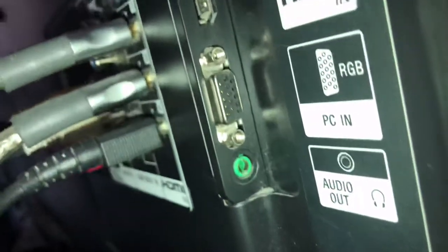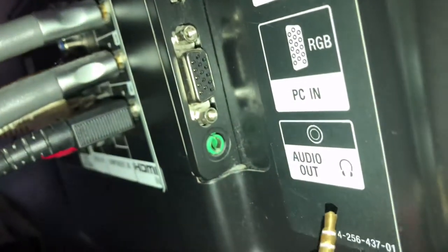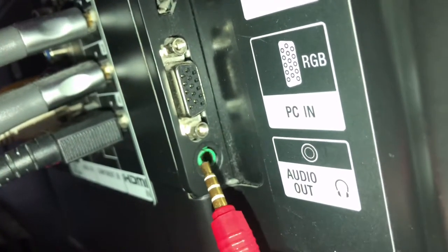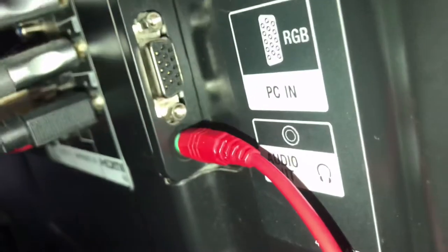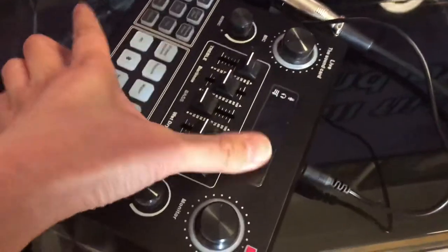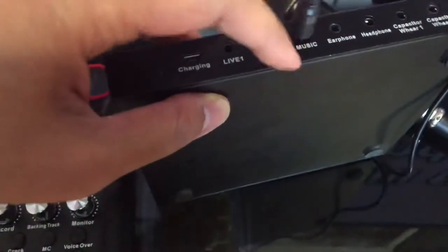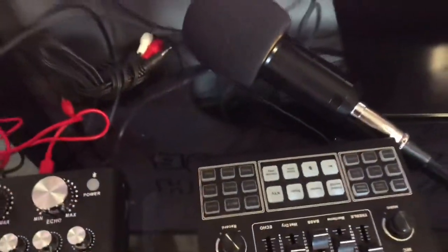We are going to plug the other end over here — as you can see there is a headset symbol — so we plug the other end there, something like that. The same process applies if we are going to attach the V9 cord: the other end is plugged in under 'music' or 'backing track,' and then the other end is connected to the TV headphone jack.